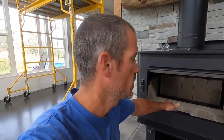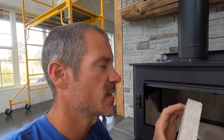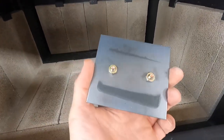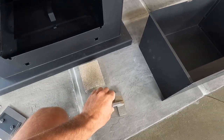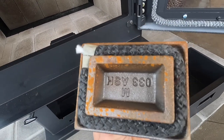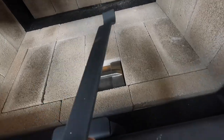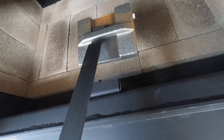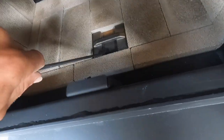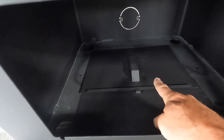We got all the fire brick installed. We are choosing to use an ash drawer, so instead of putting this last fire brick in right there, we remove this plate. This is the ash drawer cover — it literally just sits in there. It comes with a tool that you can lift it in and out with when need be, so we'll just leave that in there. That is the ash drawer lid, which stays in there.